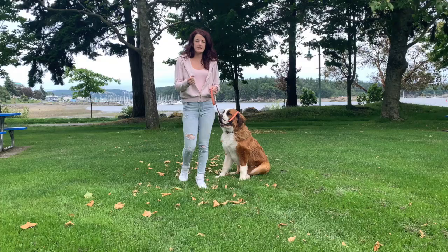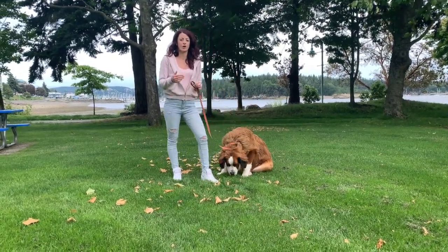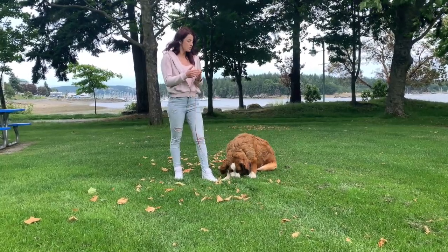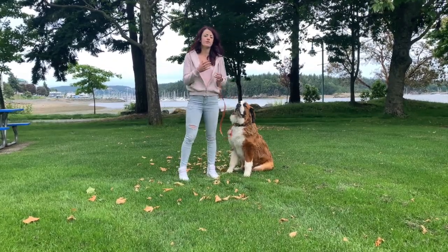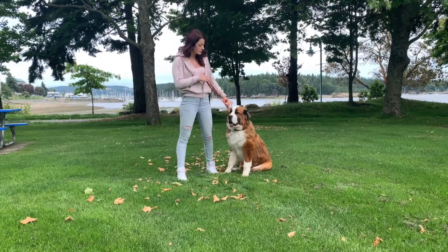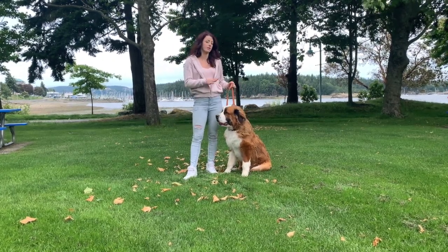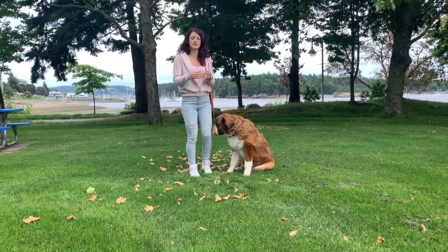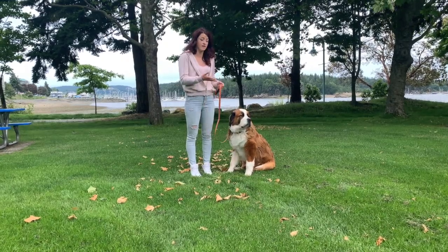It's important to remember we're not pulling up and down several times, because the release of that pressure is the dog's reward. When you release the pressure, you tell the dog, 'That's what I wanted you to do.' So if you're adding pressure and releasing it repeatedly, it's very confusing — a mixed message. If you're going to increase pressure, never decrease it until the dog does what you want. Even if the dog turns around, spins, or tries to lay down, keep that pressure there until the dog completes the sit.